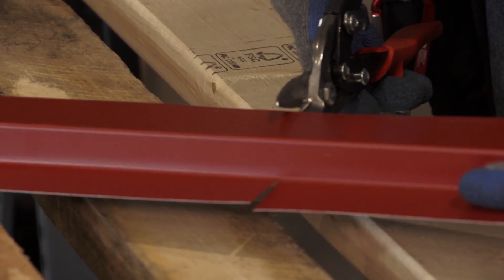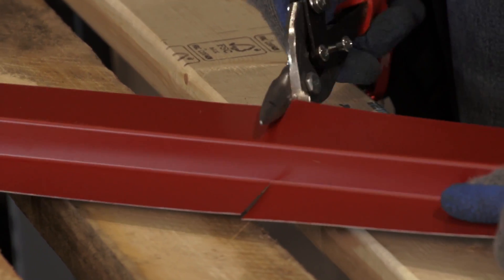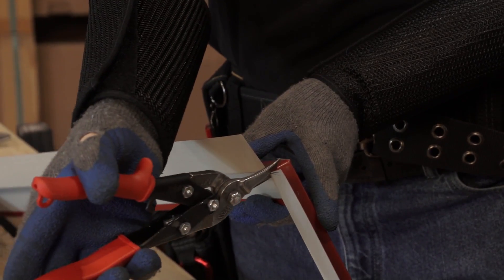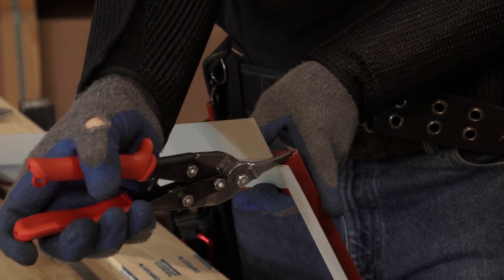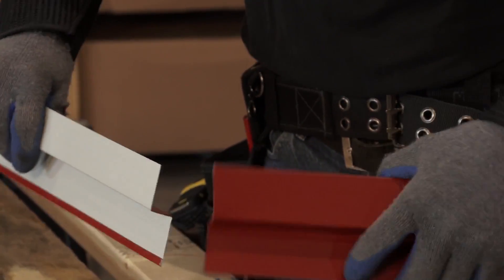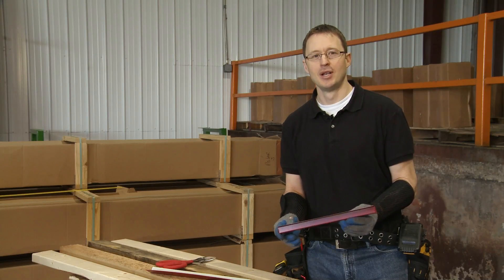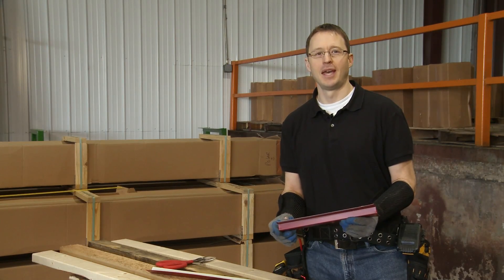Cutting it is pretty straightforward. I just snip through, snip through, and it's going to bend — once I've made the bend I just cut up here. Now we have a finished Z-Trim which we're going to take over to our project and install between the panel rib and the gable trim.